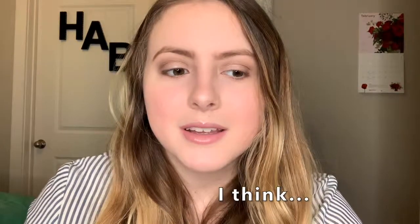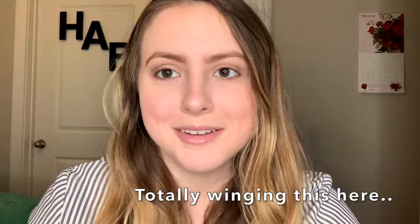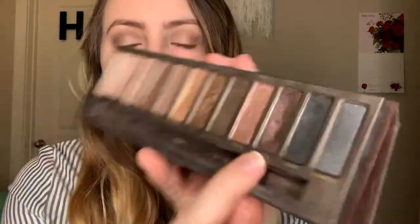Now we're moving on to the night look. I'm going to stick mostly with the same palette and brushes and turn it into a more intense, darker smoky look — but still pretty subtle, not over the top. Taking that fluffy brush, I dip it into the shade Hustle and pack it on the outer corner. Then I take the smallest bit of the black shimmer shade Creep and pack it even further into the outer corner just to smoke it up a tad.